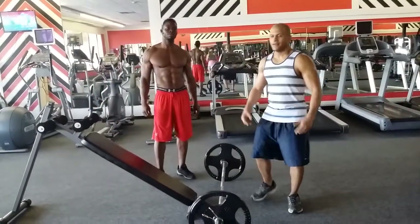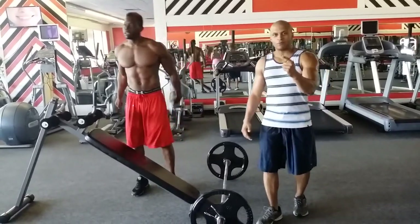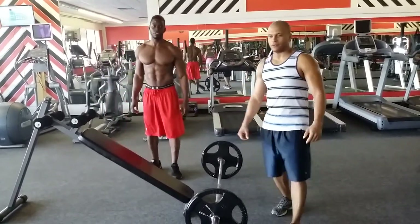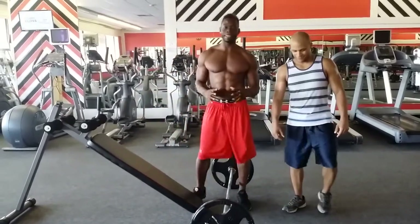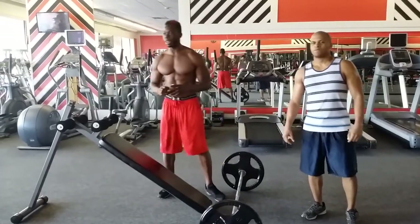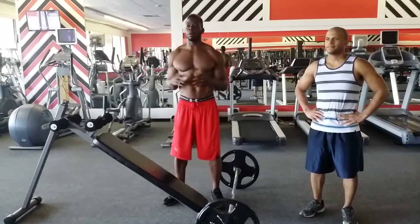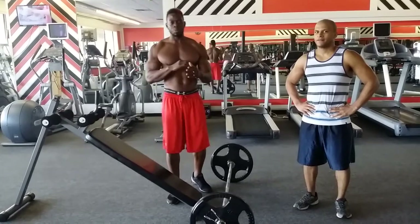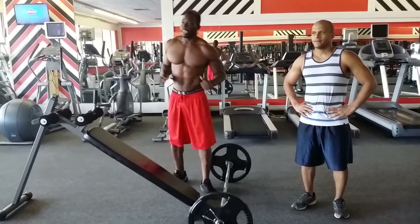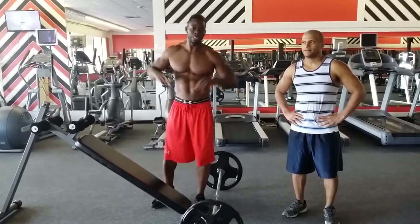Welcome everyone, I'm Easy, this is Kujo, and welcome to the Easy Kujo Fitness channel. I've been getting tagged lately in this one video — this guy doing some benching or abdominal exercises. He is on a hyperextension machine, just doing some abs and some presses and stuff.